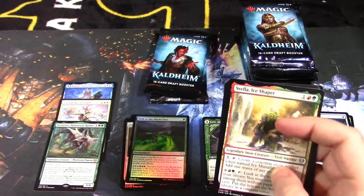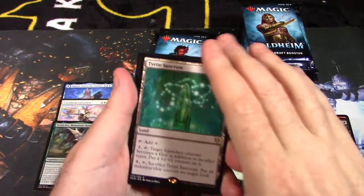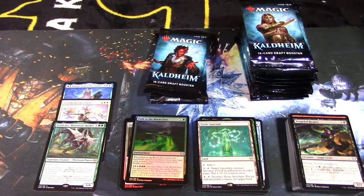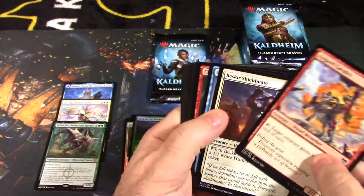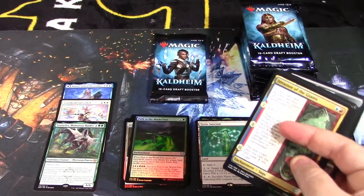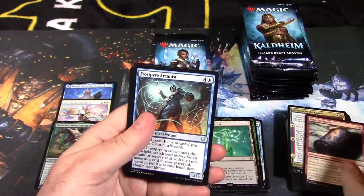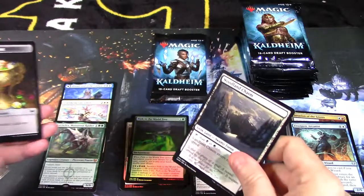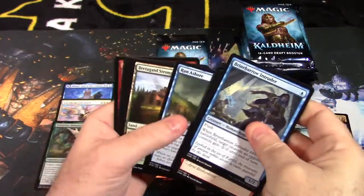We haven't pulled any modal lands yet, which is kind of weird. There's also a Welcome to Arena ad card. I'm surprised I haven't pulled any modal lands — usually people pull those all the time. We also haven't pulled any borderless cards yet, where the entire frame has the artwork and there's no border — it looks really striking. Rune of Speed, Frost Pyre Arcanist, Dream Devour — another ad card for treasure token. Only three mythic rares so far in the middle packs — kind of surprising.